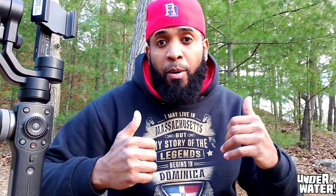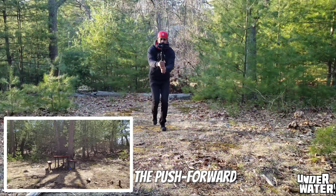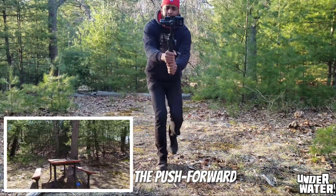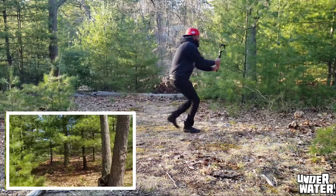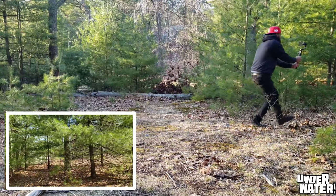At the end of this video I will show you an original gimbal movement I came up with, and this could be a game changer if you can pull it off. Number one — and this is very basic — is the pull forward. For this movement, all you have to do is walk towards the subject at a constant speed.